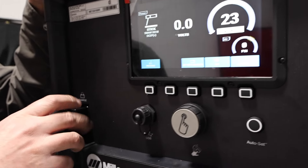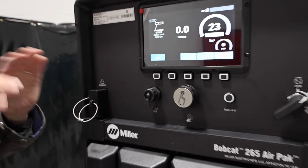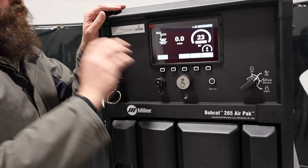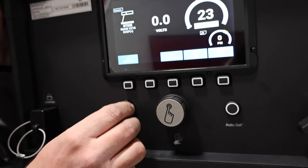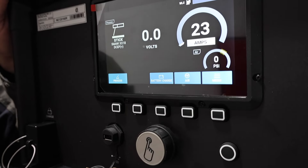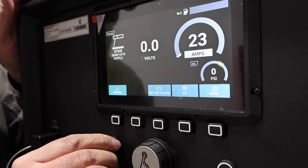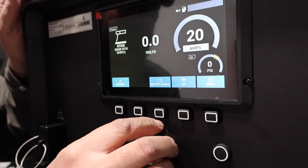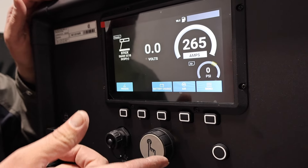This is the battery charge port — awesome little unit. Now this is gas only, no diesel option available. This is the USB port for upgrading your machine, pretty awesome right there on the front of it. And obviously we've got our amperage control right here.